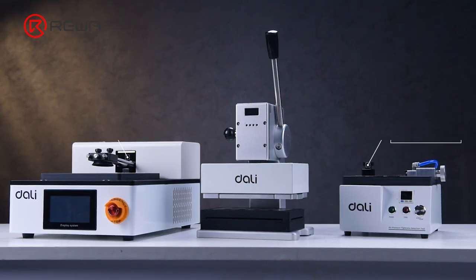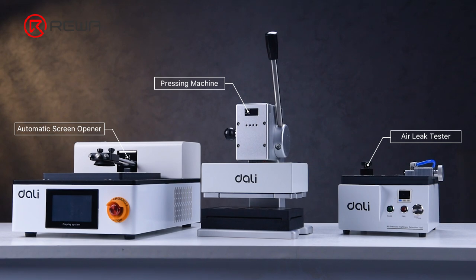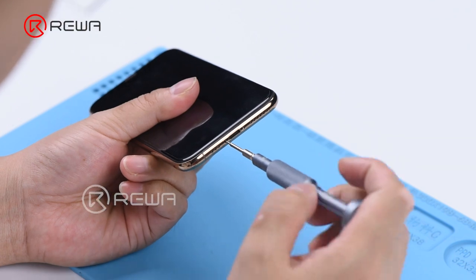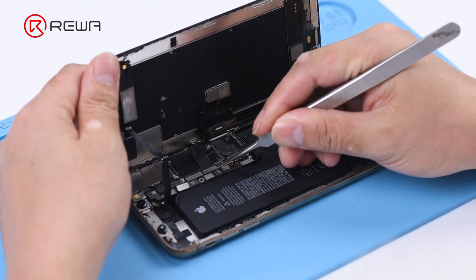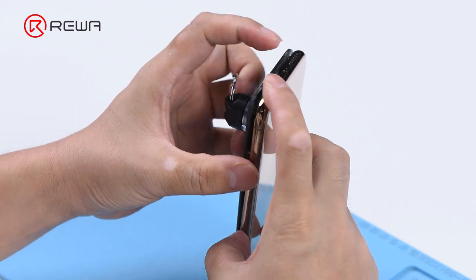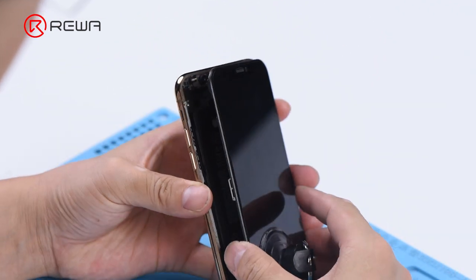Today we share the latest pre-owned phone refurbishment solution, which can effectively restore the water resistance of pre-owned devices. In pre-owned phone refurbishment, opening is an operation that needs to be carried out frequently. Whether to change a new battery or a new screen assembly, it all requires opening the phone. Traditional heating with suction cups is a cumbersome and inefficient solution, which is not suitable for bulk opening.